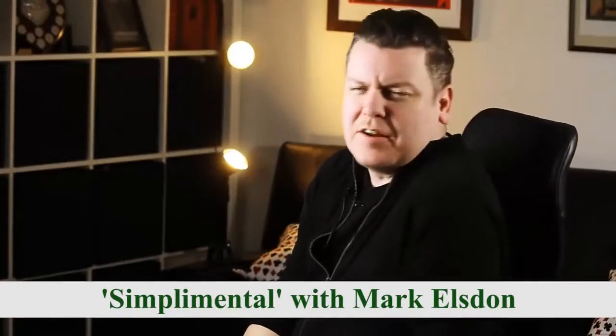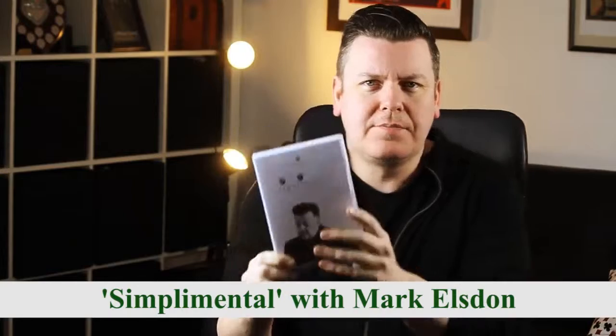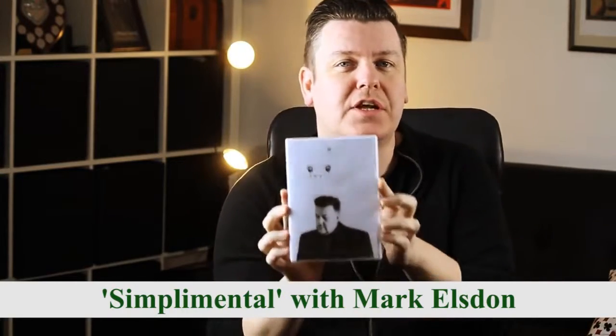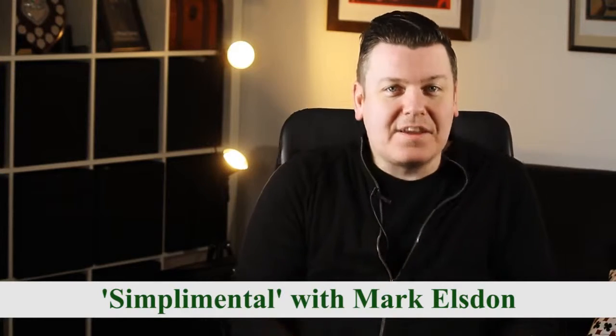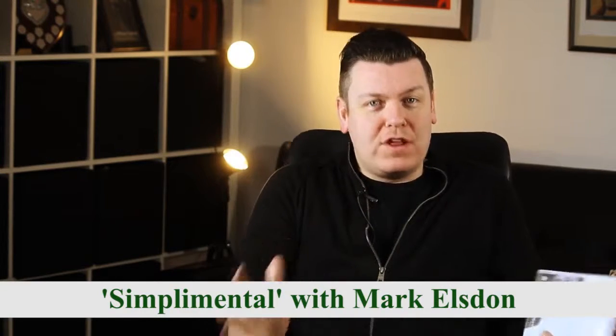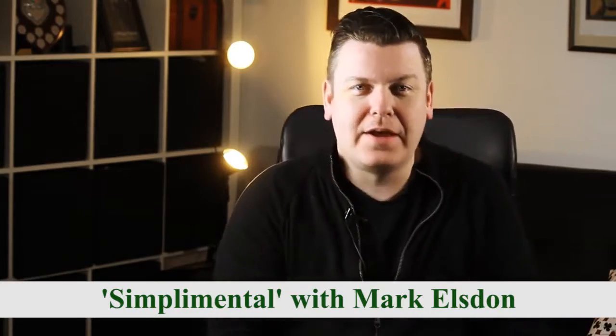Hello, Dave Forrest here at 1252. I want to talk to you about the new DVD Simplimental featuring Mark Elsdon. It's all Mark's material, eight different effects in total. They're really, really strong mentalism pieces. Have a look at the clip and you'll see what I mean.